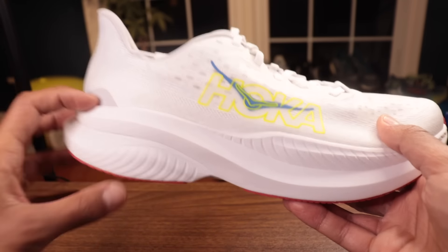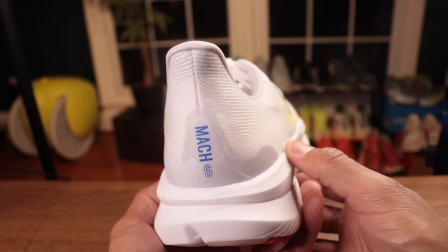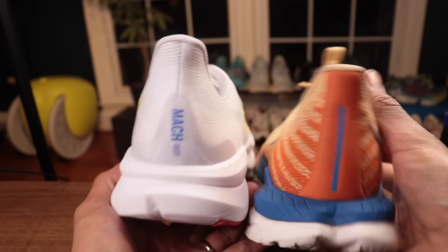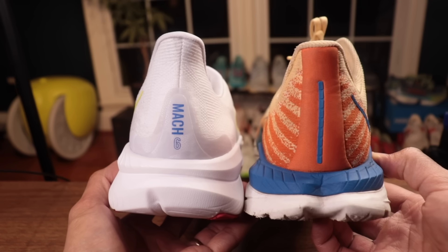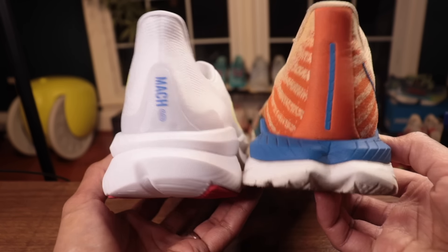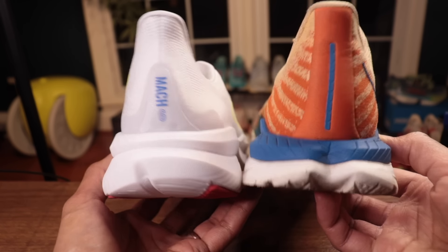The other interesting thing about the midsole is they've gone with raised sidewalls — they've pushed the foam up the side a little bit. Your foot would sit right at about where this ridge line is, and then you get a nice wrap of the foam, so that should create a little more of a stable platform. Stability really is table stakes — both the Mach 5 and Mach 6 have decently wide bases, though the Mach 6 might be a little bit narrower.